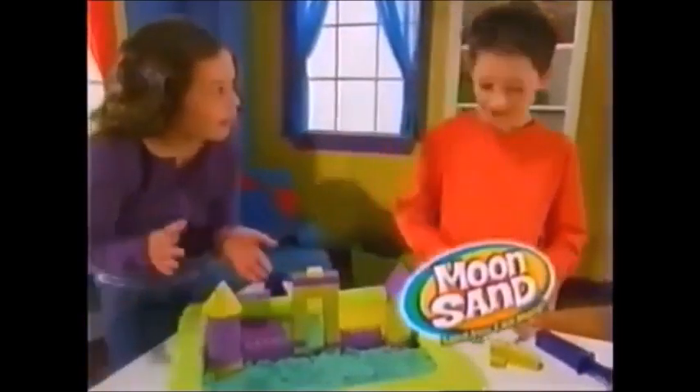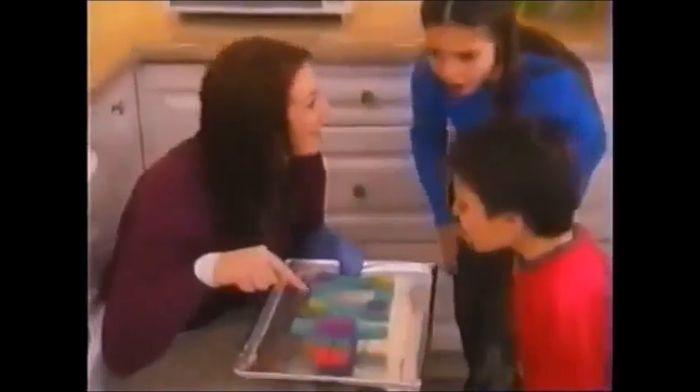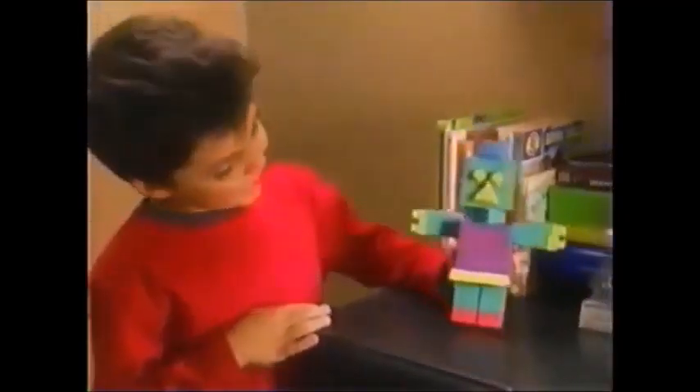Now the fun-filled world of Moonsand is yours to discover with the all-new Moonsand Creation Kit! And look, you can even bake your Moonsand creation, then paint it, and keep it forever!